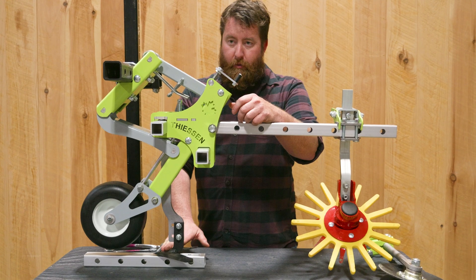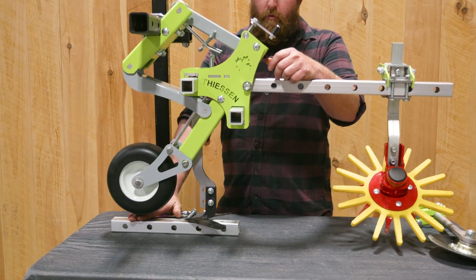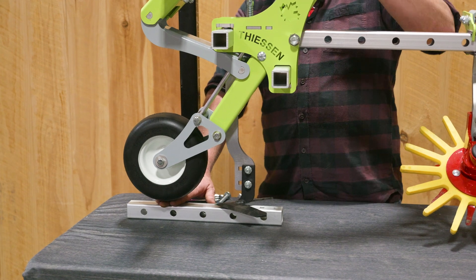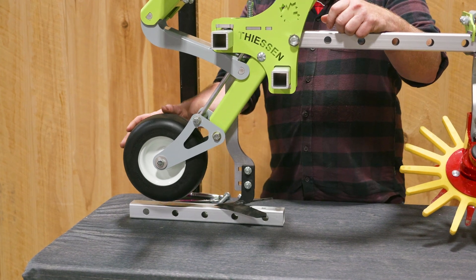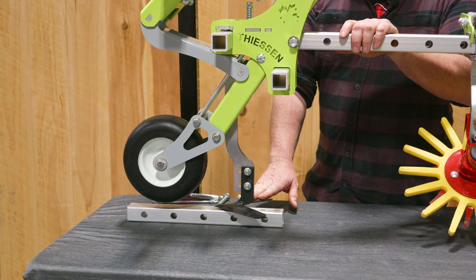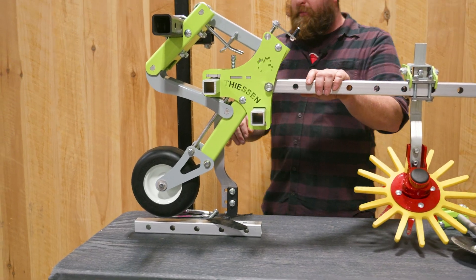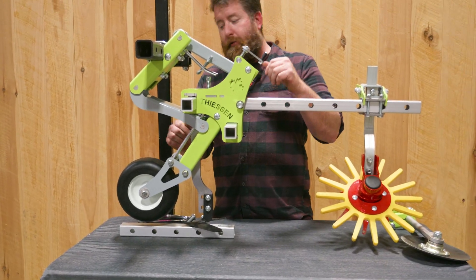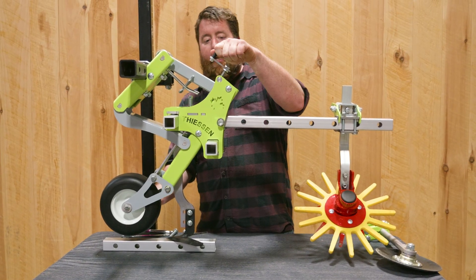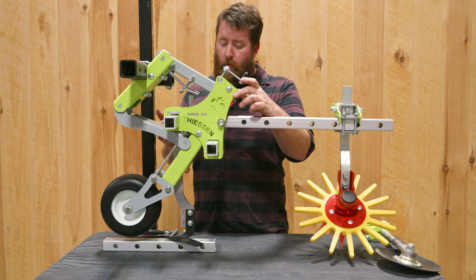From there, when the A-blade is sitting on the floor, you want about half to three-quarters of an inch — or roughly a finger's width of space — between the gauge tire and the floor. This will allow your between-row tooling to slice just under the soil surface. Then when you're in the field, depending on your conditions, you can either raise or lower this gauge tire to get the A-blade to sit lower or higher.